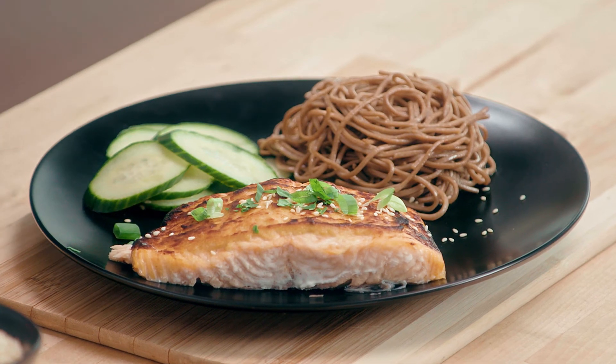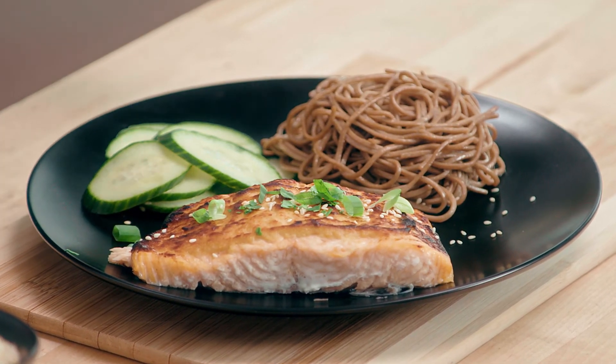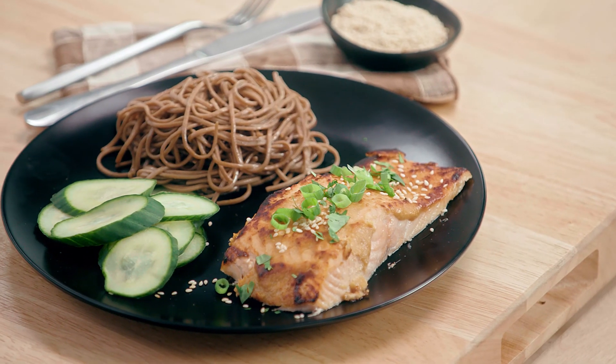The salmon looks gorgeous and you are going to love it. This dish is overpowered with anti-inflammatory ingredients, so it's great for your heart and great for your health.